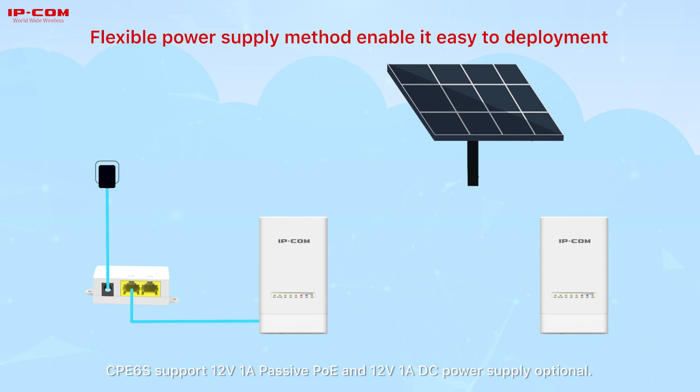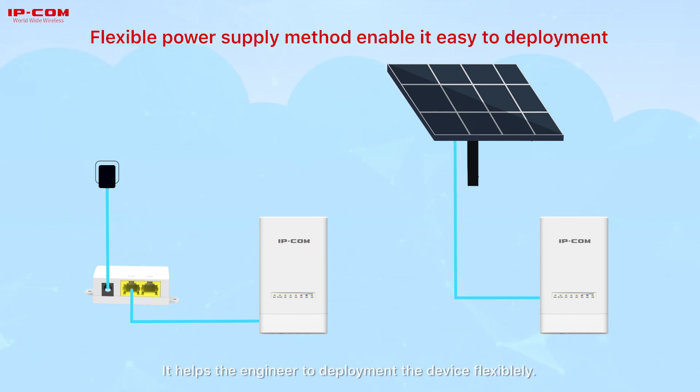CPE-6S supports 12V 1A passive PoE and 12V 1A DC power supply optional. It helps engineers deploy the device flexibly.